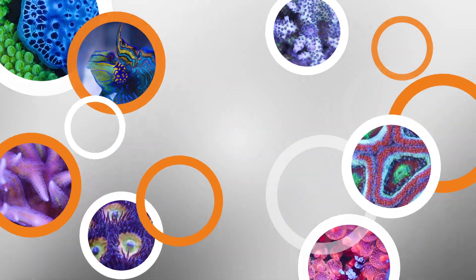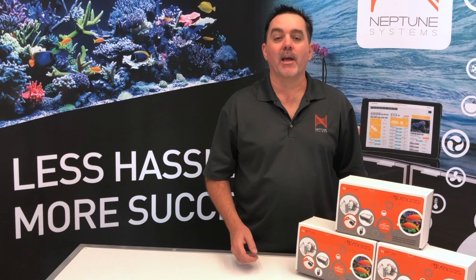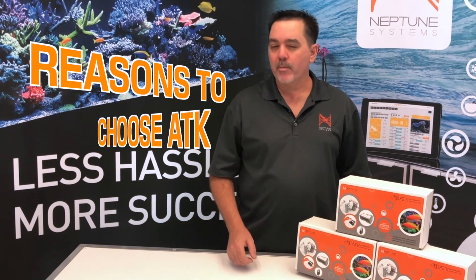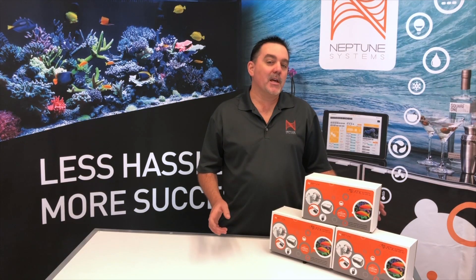We get asked all the time, with so many options out there for an automatic top-off, why should I choose the Neptune Systems ATK? Terrence here again with a quick video to answer that question by telling you the top five reasons why we believe the ATK is the best choice out there when deciding on an automatic top-off.